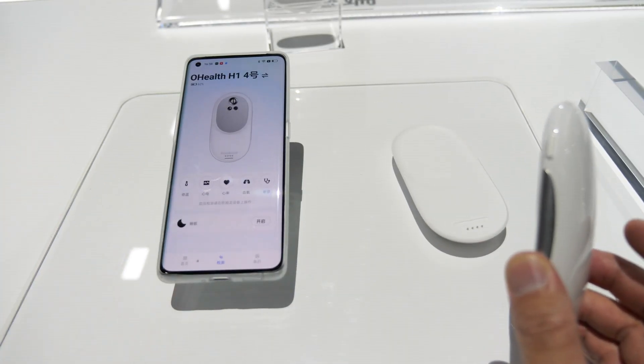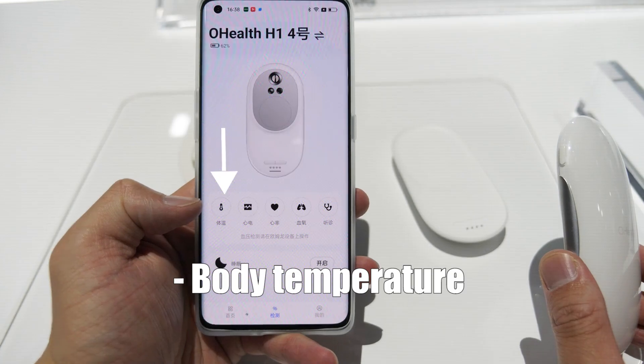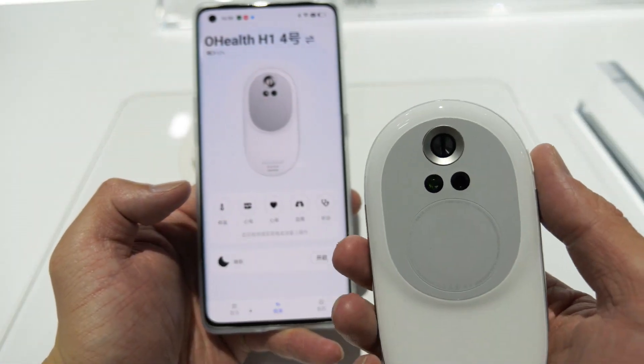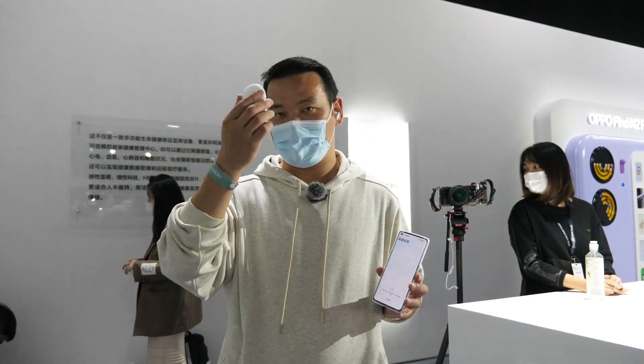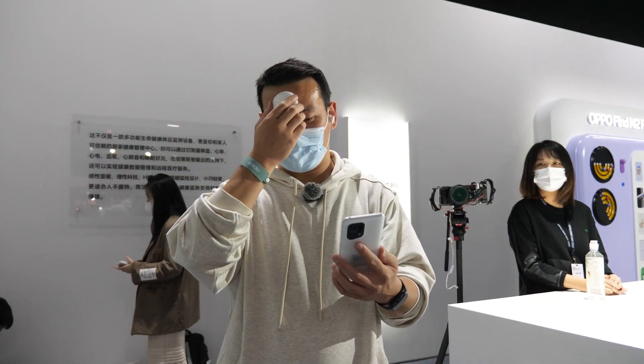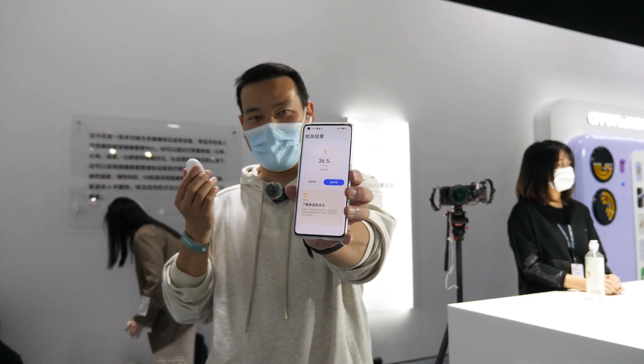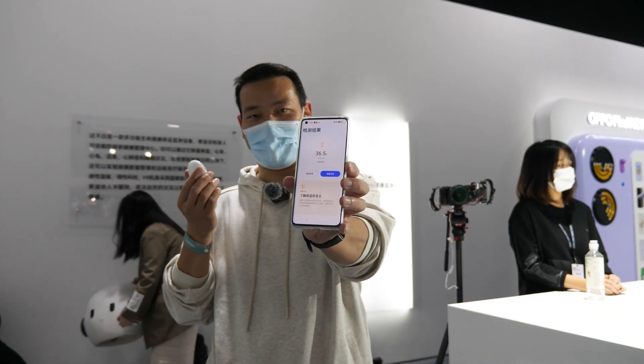So it can do six things. First is temperature — it can measure your temperature. Just hold this for one second, put it to your head, and confirm. So it should be normal, not got COVID or something.